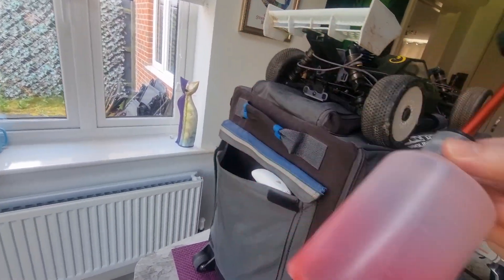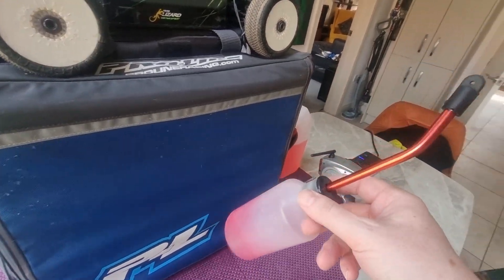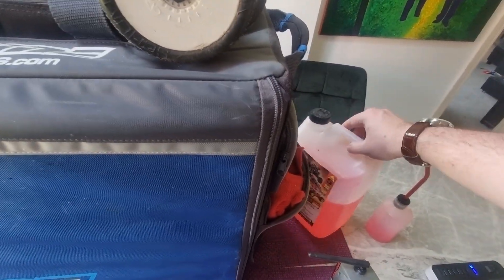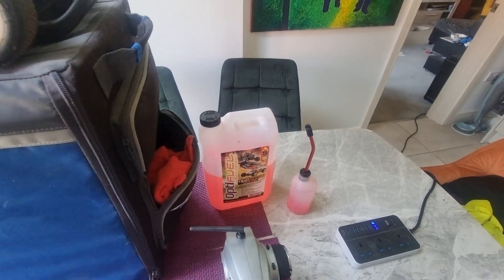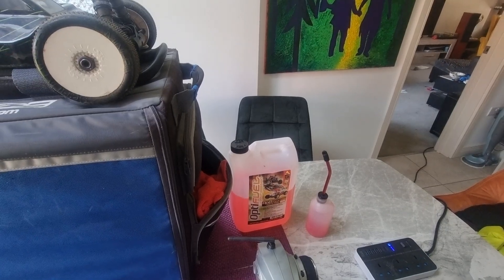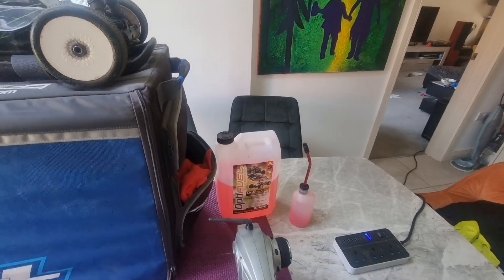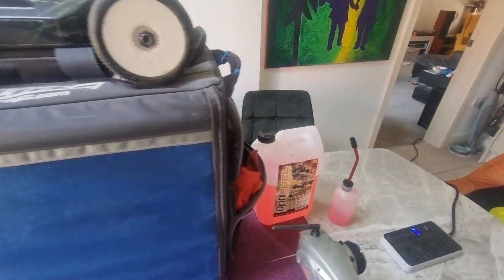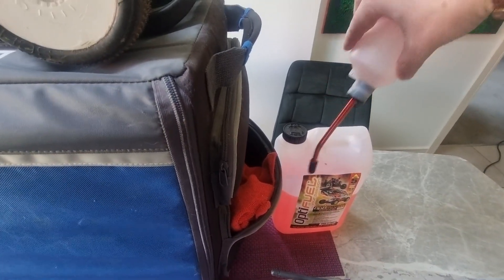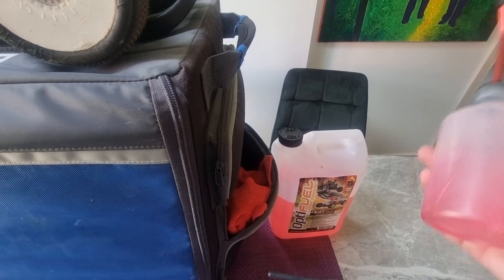So I'll just go around the bag. Squirt bottle — this is for nitro, which is what the car runs off. It's not petrol, it's nitro, and that's empty. You can have the Optifuel, which is nitro, and you've got to be careful where you store it — it doesn't want to be anywhere too hot and certainly not in direct sunlight. A garage is fine, just don't overheat it. Usually I just tip this upside down, squeeze the bottle, let it out, and it sucks the fuel in. Then I use that to fuel the car.